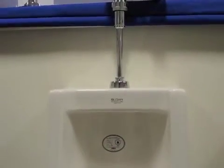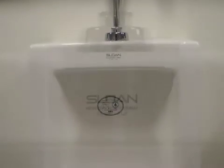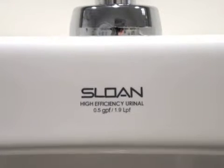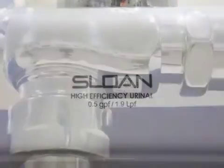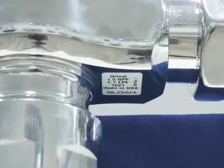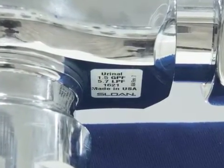If you don't know the correct GPF for your closet or urinal, you can usually find it stamped right on the china. If you don't see it and your toilet is an older model, it's more than likely a 3.5 GPF. Newer closets are usually 1.28 or 1.6 GPF. On Sloan flushometers, you can also look at the sticker on the underside of the valve to see what the original flush volume of the valve was.